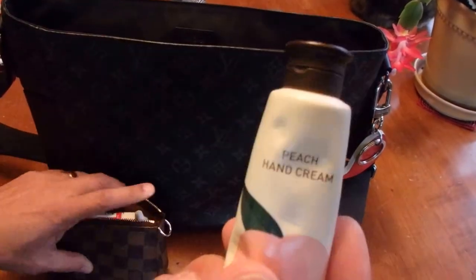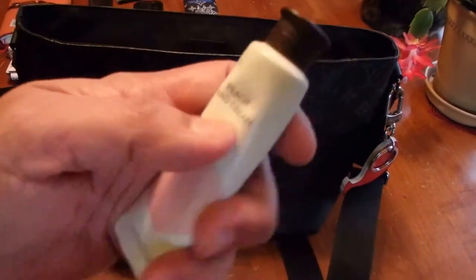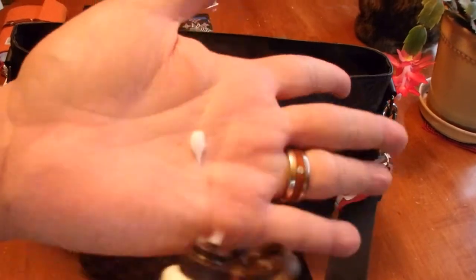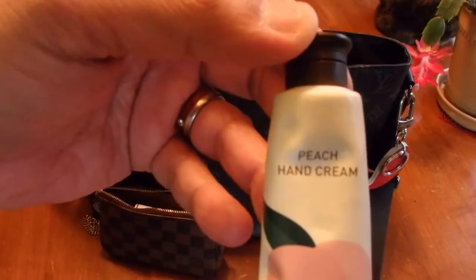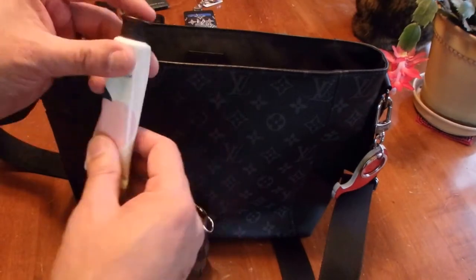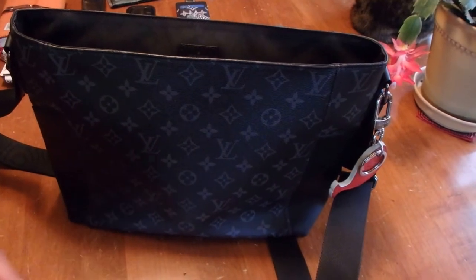This hand cream we got as a little sample size when I was in Seoul. It smells wonderful — it's pretty thick and just blends into your hand, but the smell is amazing. It smells like peach and they have all different scents. The brand name is Innisfree. It's sold in Korea but you can get it on Amazon, though it takes a while to arrive.